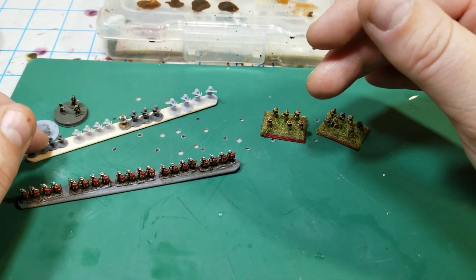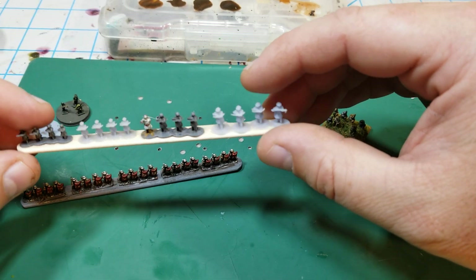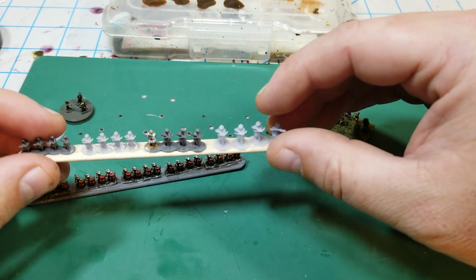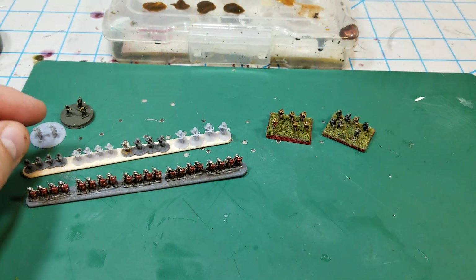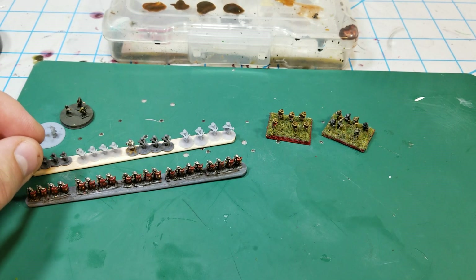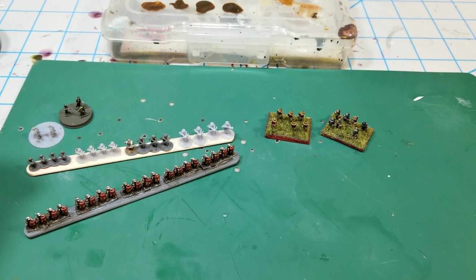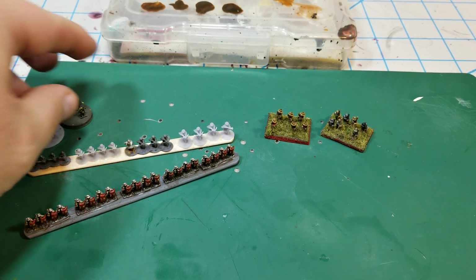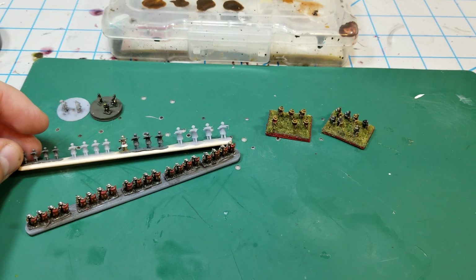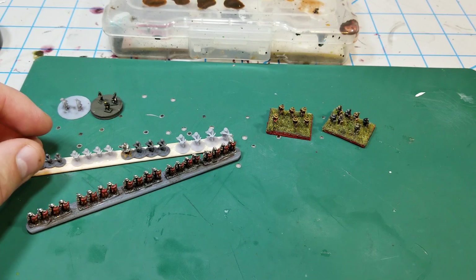I'm going to try to model up some crusaders in CAD and get a whole crusader army together, then print them off and see how it goes. That's where my 3D modeling journey has gone over the last couple of days. I've also gotten all my legionnaires and auxiliaries painted. I thought this might be interesting to some of you, so I'll keep you posted as I print and refine my skills. We'll talk later.